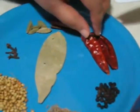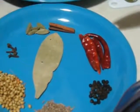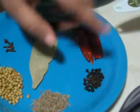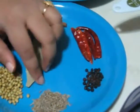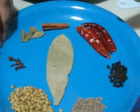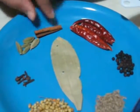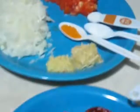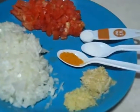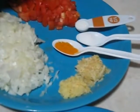For spices, I have taken four whole red chilies — if you want more heat you can add more. Also one teaspoon of black pepper corns, one teaspoon of cumin seeds, two teaspoons of coriander seeds, one bay leaf, four cloves, five green cardamoms, one cinnamon stick, one medium size chopped onion, and two chopped tomatoes. A pinch of sugar to taste, but sugar is totally optional.